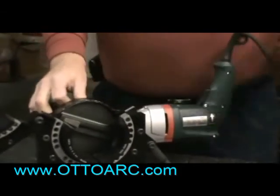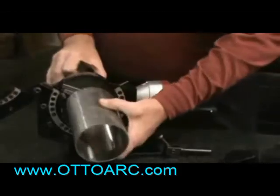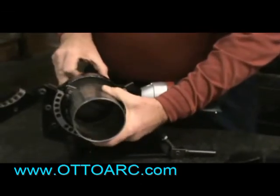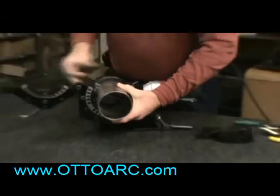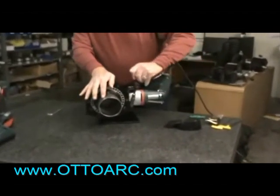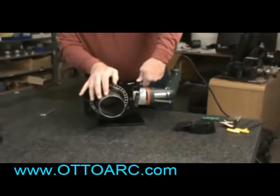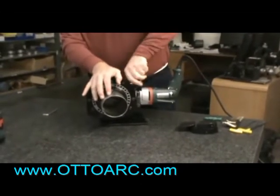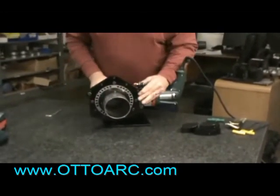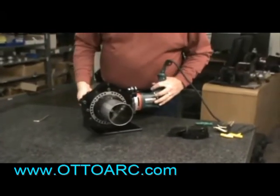This machine is designed to be held with a collet, and we have two different style collets. We have what we call our standard collet, which is a small holding area, and we have our extended collet, where you can see there's a much greater holding area into the part, and it has more length in this direction here.